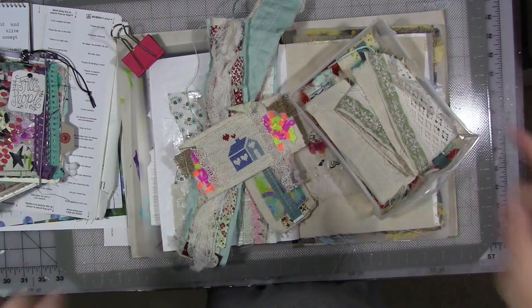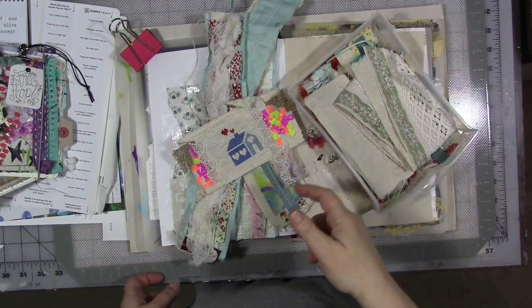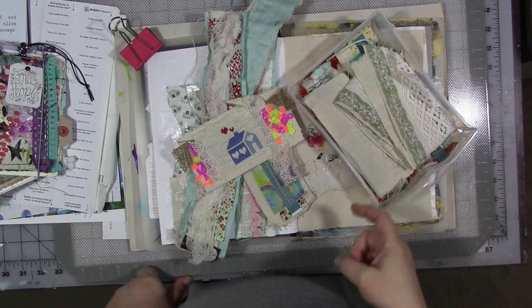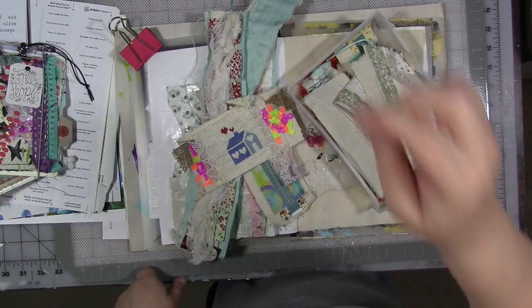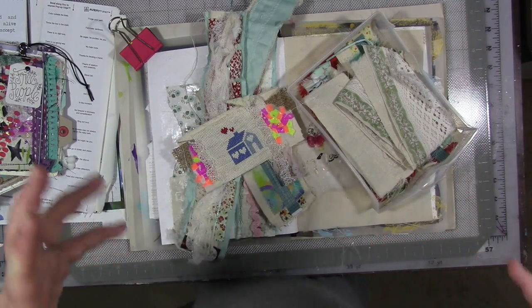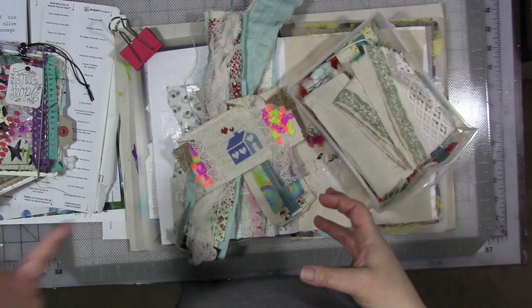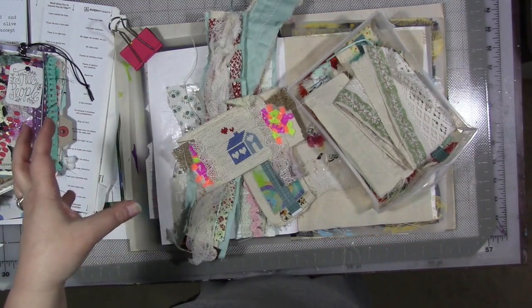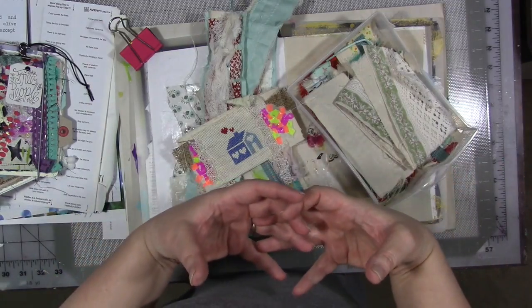Hi guys, we are here again for my last video this month for my creative year. Our topic this month is 'old and new,' and this week our prompt is 'combined.' For me, this means taking all of those bits and pieces from old crafts and art things that I've done and new things that I've done, combining them to make something new and unique and different.